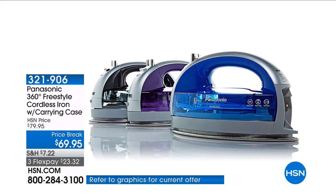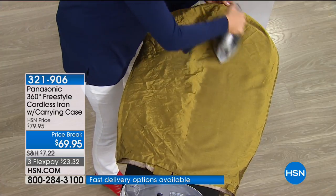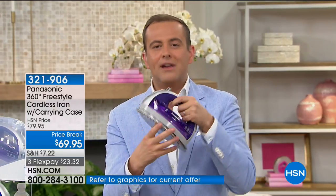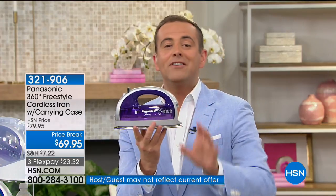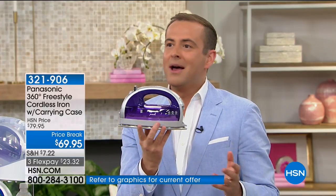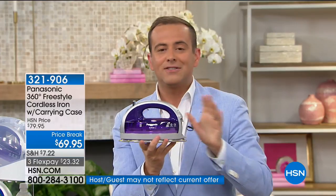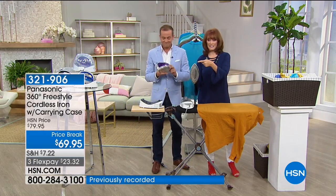This is HSN's biggest selling iron in 41 years — it's the iron that both Chelsea and I use at home. It looks different and is different: there's no cord, and the front is the back and the back is the front. This is a complete reinvention of an iron. It's not 900 watts — it's 1,500 watts. If your iron splatters with water or calcium, this is anti-calcium, anti-drip, and anti-hard work.